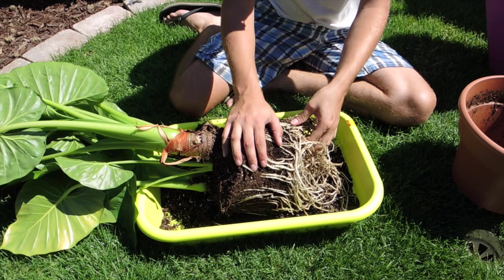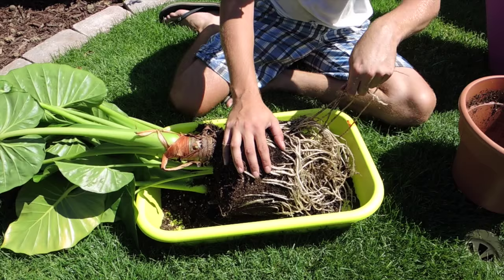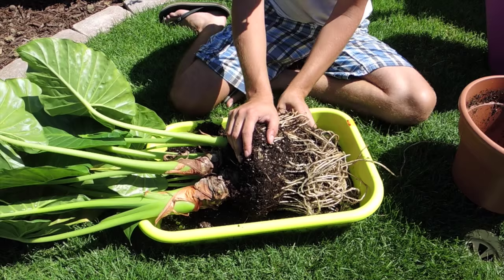This particular Alocasia doesn't like to go dormant — it will, but it really struggles to go dormant. So generally I just leave it in the basement with a little bit of light and cooler temperatures, and it comes through just fine. You do have to watch out for spider mites and whitefly, but spider mites are the ones that are really damaging to this. Just keep an eye open for the webs.